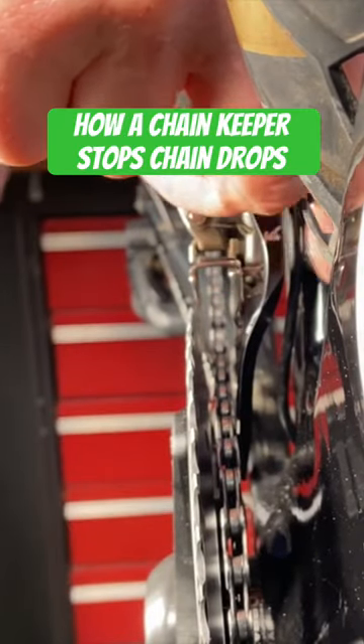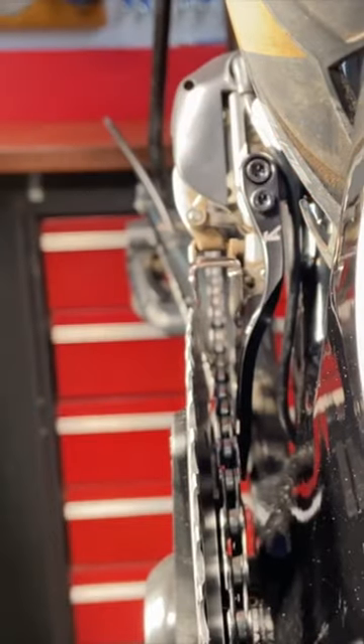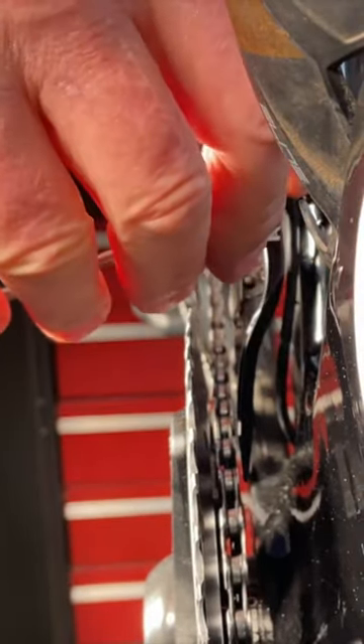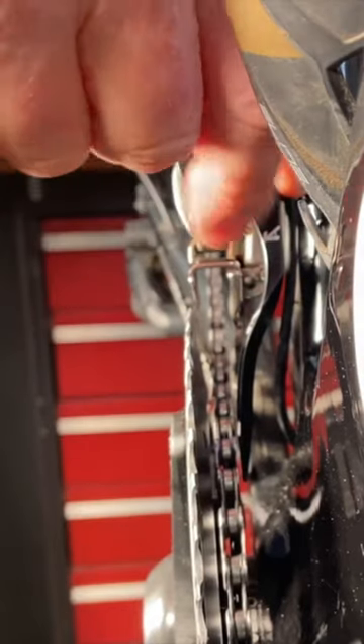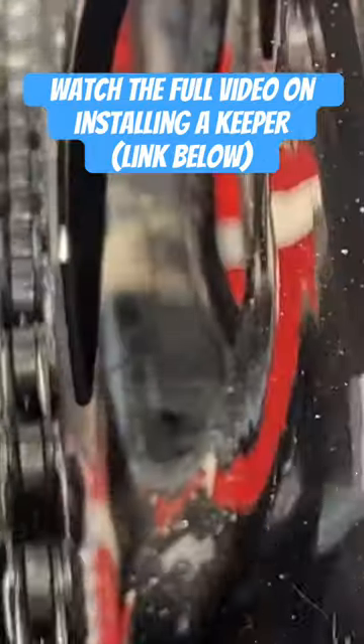The way the K-Edge Keeper works, the arm can be pivoted further and closer to the chain. You tighten the 3mm hex bolt to lock the arm in place. You want to position it about 1-2mm from the chain. In that position, should the chain try to come off, it will bump into the chain keeper.